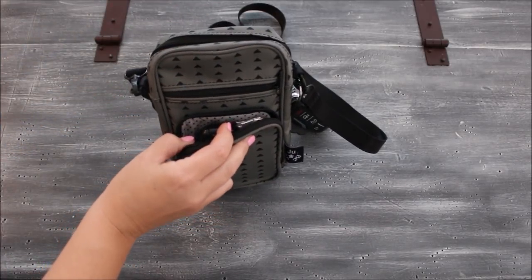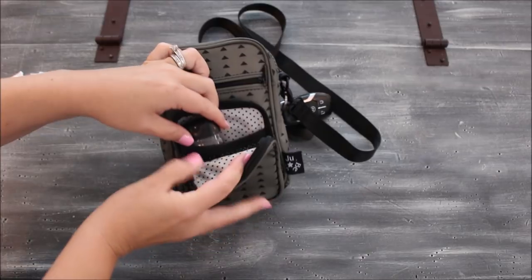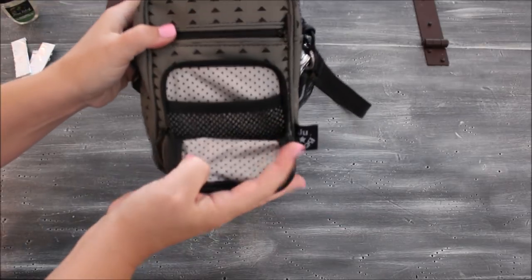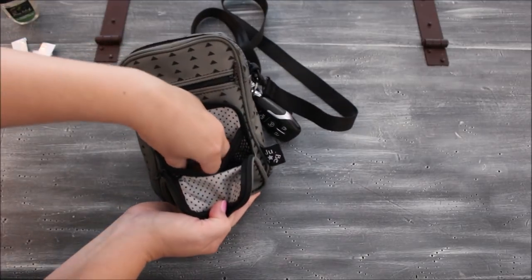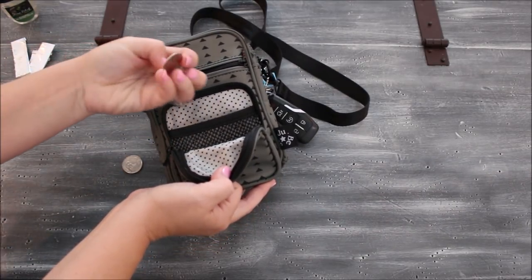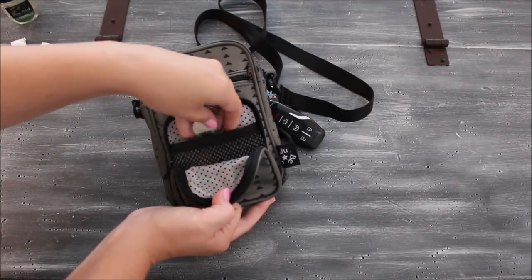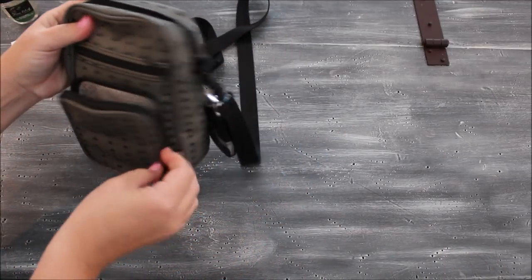In the front zipper pocket I typically keep whatever cash I have — usually none, but I have like six bucks today. In the mesh pocket I have a couple of sticks of gum and a Bath & Body Works hand sanitizer. At the very bottom of that mesh pocket I keep a ton of quarters, because my older kids will have spirit days at school where they can buy things from the school shop, and I always forget to have quarters on me.